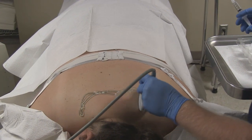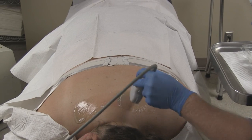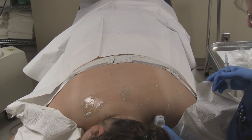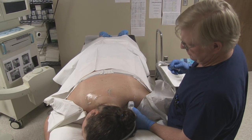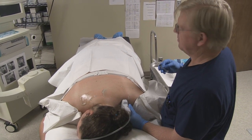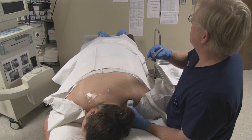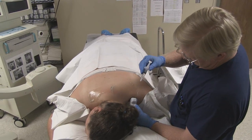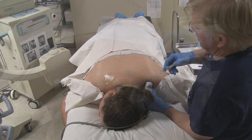We're going to do trigger point injections in our typical spots in the trapezius, using a curved transducer at a little bit lower frequency for the depth of the tissue. Go to 4.7. Our goal here is actually to see the trigger point release. We have a 25 gauge 3.5 inch needle and we are using 1% lidocaine.